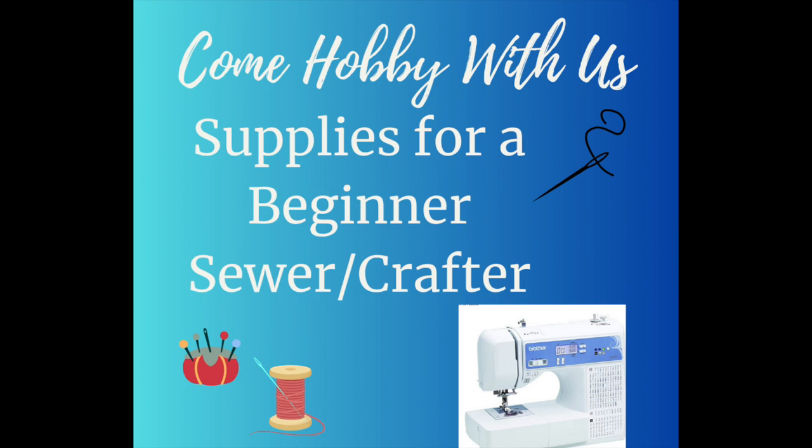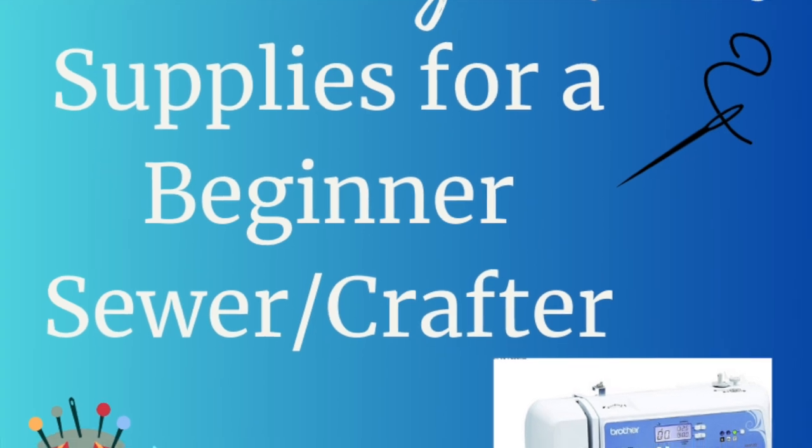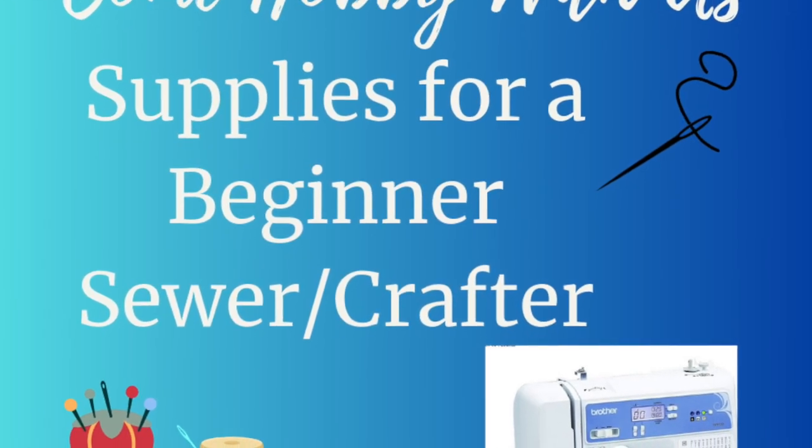Welcome to Come Hobby With Us. Today's video is on supplies for a beginner sewer crafter. Thank you for stopping by to watch my video today. This is a video that I actually put together for a friend of mine. She is looking for a sewing machine that will mostly do craft projects.